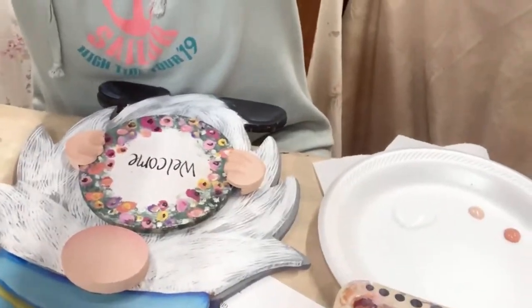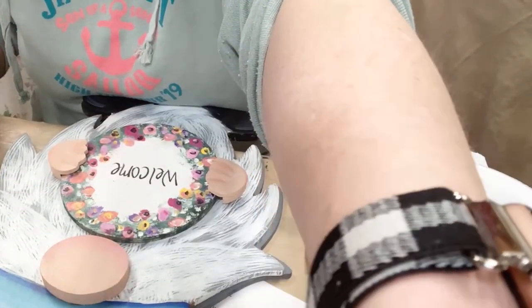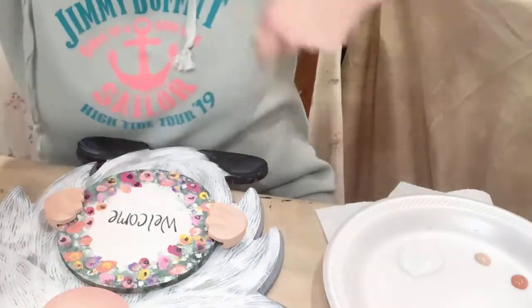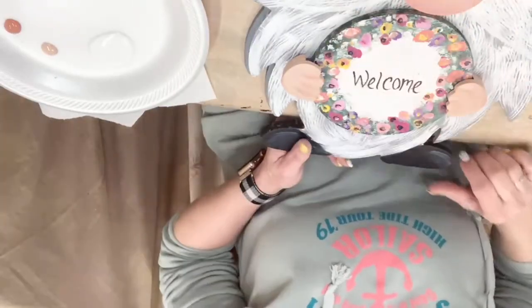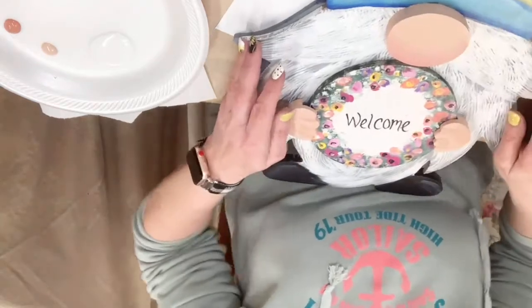Mother's Day is just around the corner and you've probably seen me paint this gnome before. I've got a couple of the blank gnomes left over and some of the pieces, and I thought if you hadn't quite gotten around to figuring out something for Mother's Day, this might be a fun thing. So I wanted to show you the gnome.